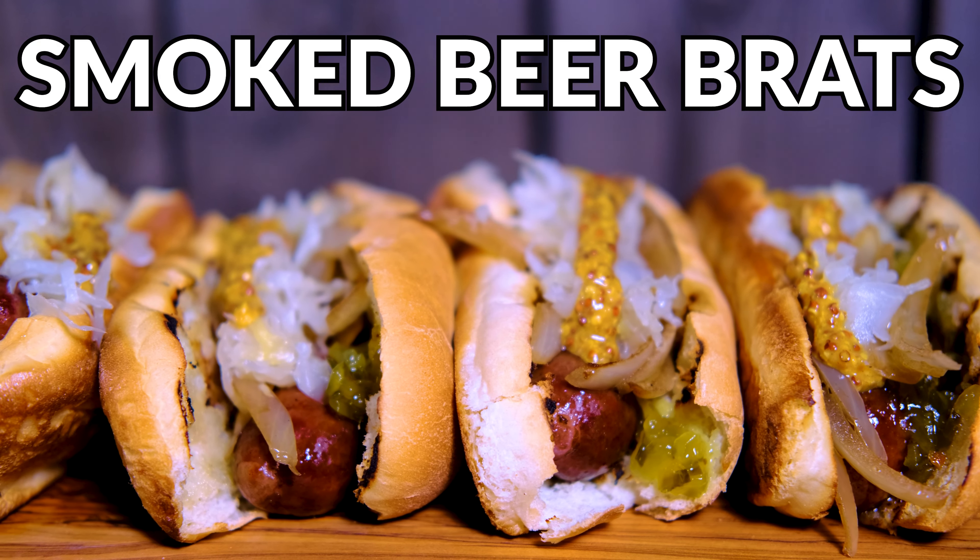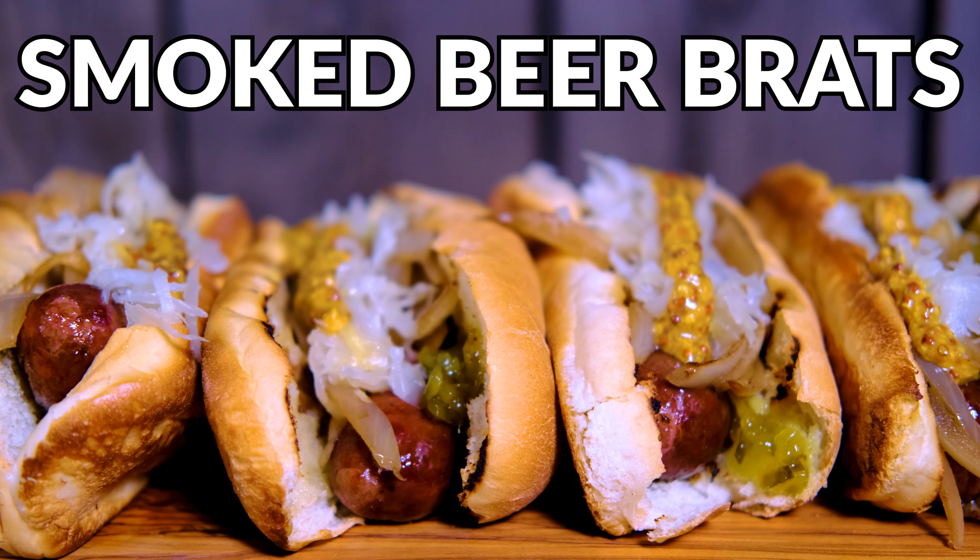Hey everybody, Johan Magnussen here, Big Sweet BBQ, and today we're making smoked beer brats on the Memphis Pro Cart ITC3.